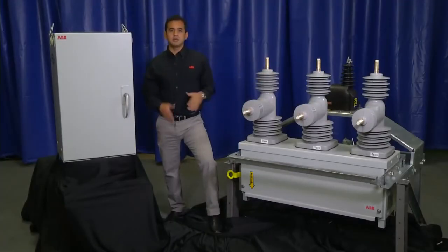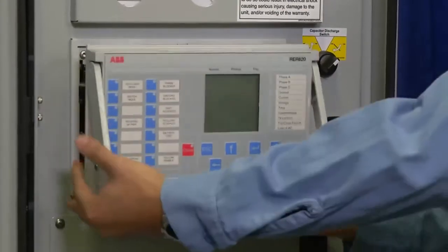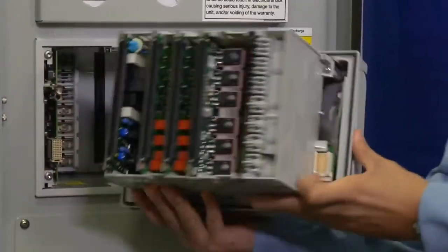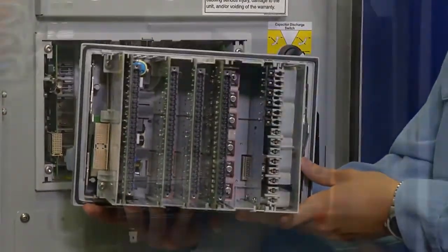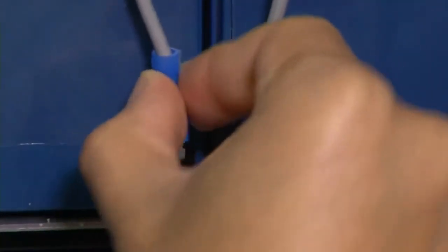Several RER620 features make it easy to use and maintain. The draw case design lets technicians quickly repair and test the relay without any wiring. The low-voltage cabinet design allows users to change batteries in minutes.